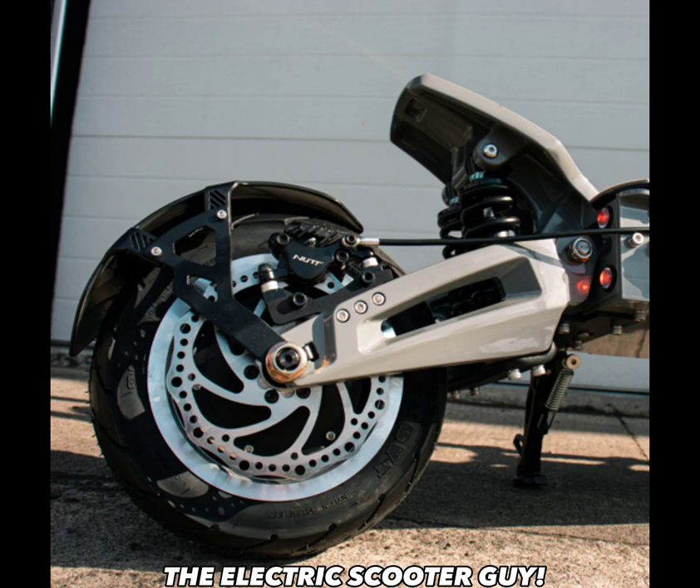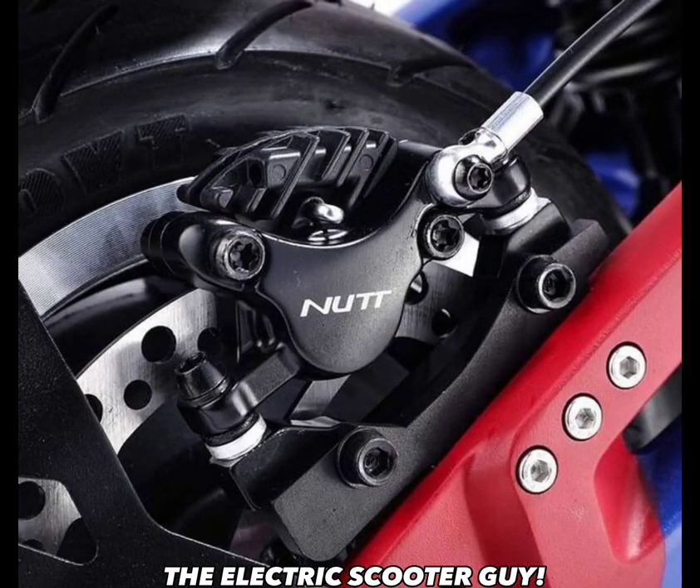It's got nut brakes with 160mm rotors. The Kabu Wolf Warrior 11 Plus only has 145mm rotors. I could honestly say I think I like the Kabu a little bit better overall, but it's very close between the two scooters. My Kabu has Zoom brakes, and this has nut brakes. I can honestly tell you nut brakes are a lot better — my Dualtron Ultra 2 has nut brakes and they're so much better than Zoom brakes. It's not even funny.